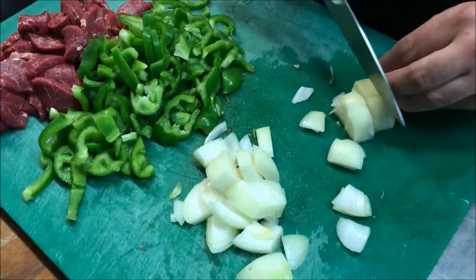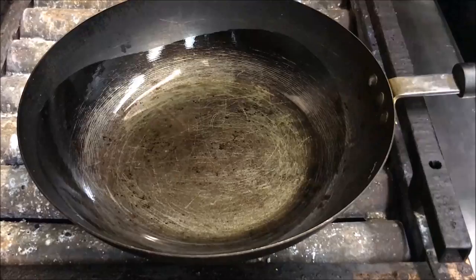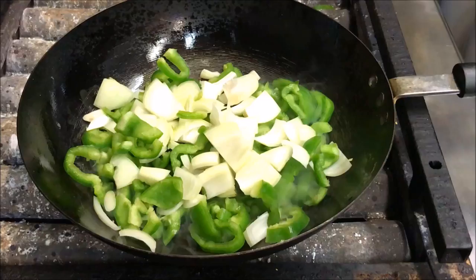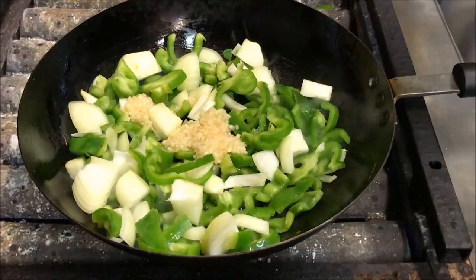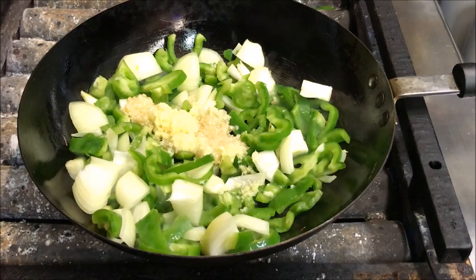We're going to go to our wok now and add in three tablespoons of peanut oil. We'll start by adding our capsicum, as well as our onion. We'll also add in two crushed garlic cloves and one tablespoon of fresh ginger. Make sure you constantly stir or toss your wok.